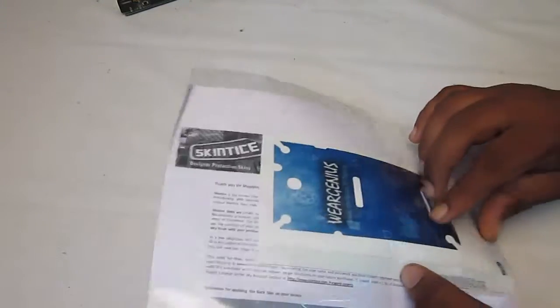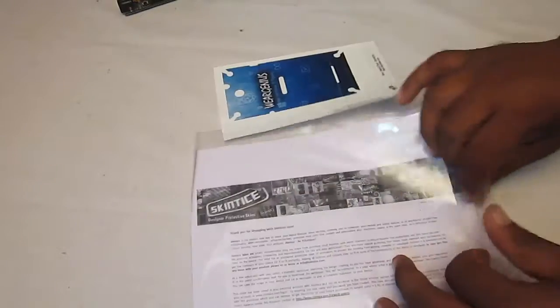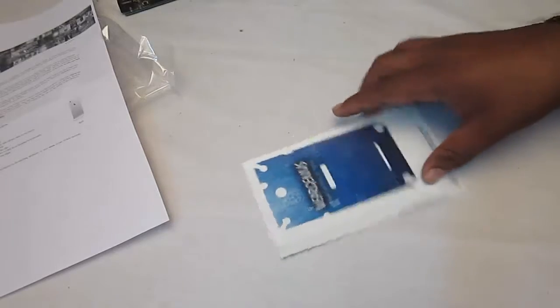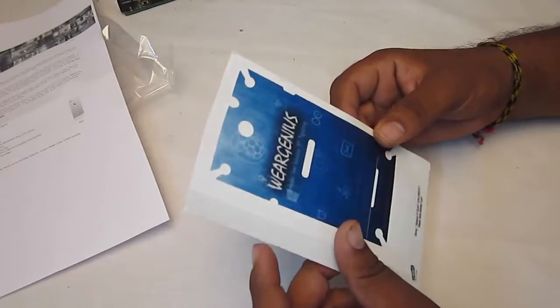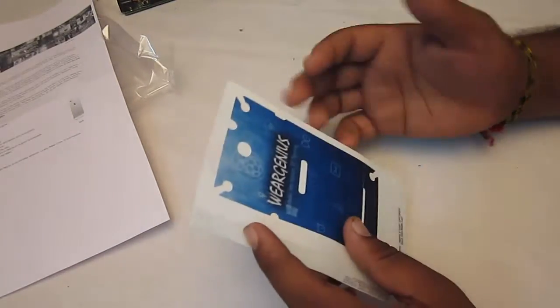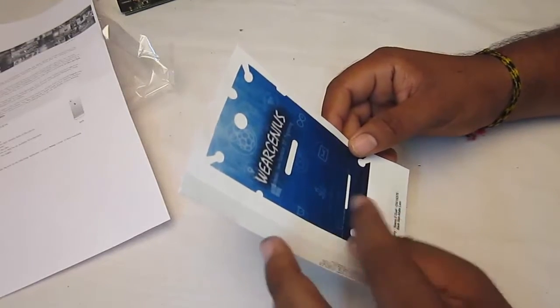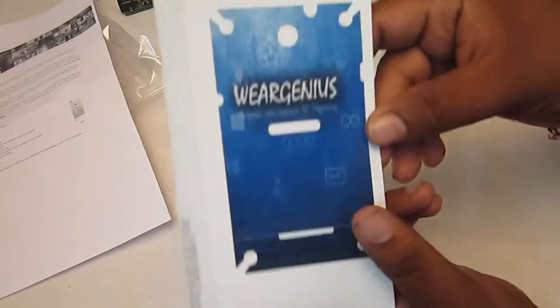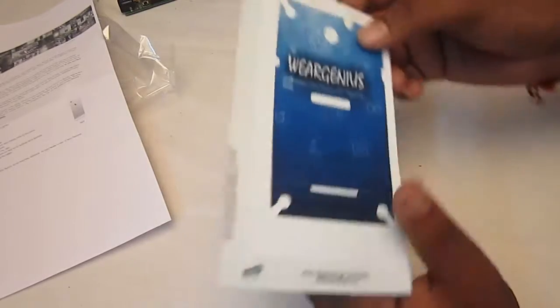Okay, so over here this is the skin that I have got. It is quite good but the resolution that has got printed — I think it's not optimal because I just uploaded a high-res image but over here I barely can see anything. It was lighter in color actually. So over here you can see this is something — we are genius. Okay.